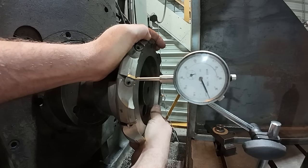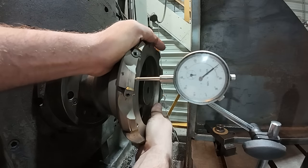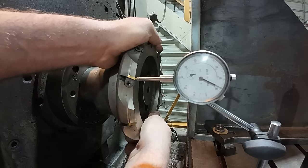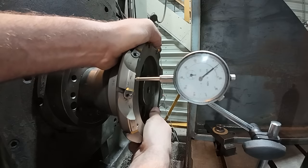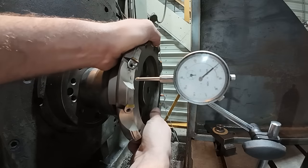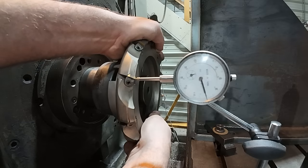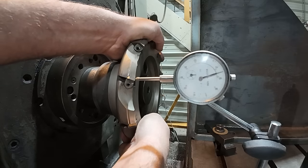Now I'm about one under — I can live with that. Because that one's a little bit more because it was doing most of the work. One under there, maybe I bumped. I might have bumped my indicator just a touch. Yeah, they're all pretty consistent now. That one's just a little over — I'm not going to worry about that too much.